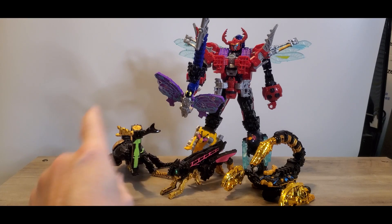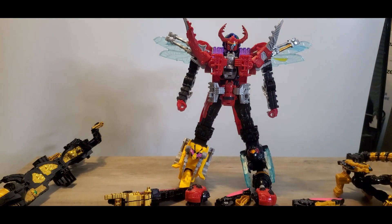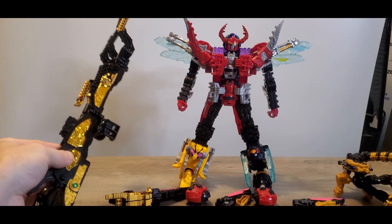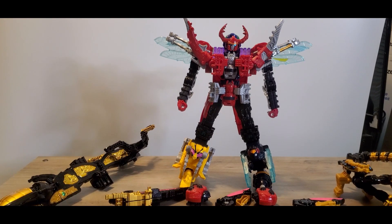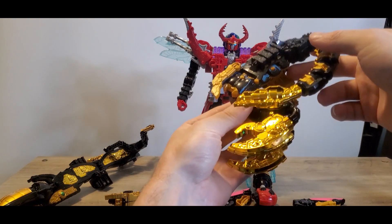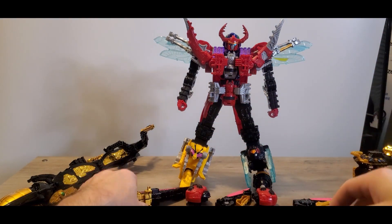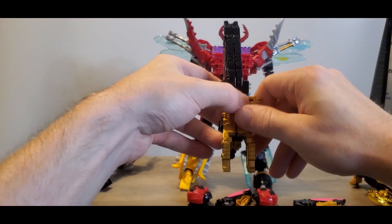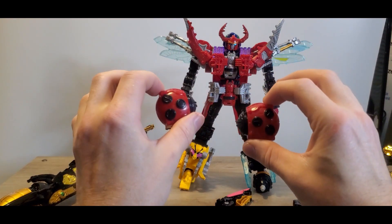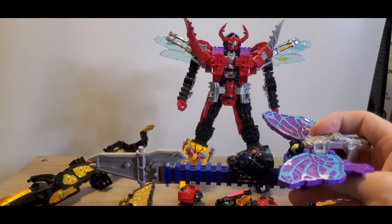Now we're going to start with Hopper and then go God Kabuto and Scorpion. For starters, you want to make sure that God Kabuto is in Cannon Kabuto mode. You also want to make sure that God Scorpion is in his Claw Formation. You also want to make sure that Hopper is kind of torn apart — split open if you want. Remove both ten-toes, and of course keep the sword off to the side.